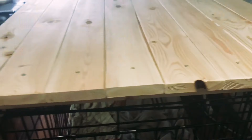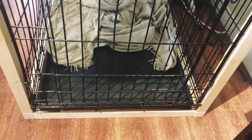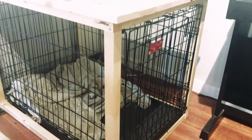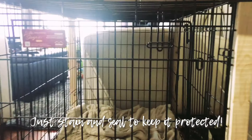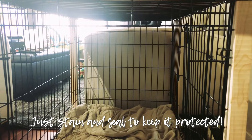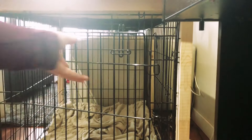I could not be happier about the way that this project turned out. This is something I've been wanting to do forever, and now I have a practical place at the end of both my couches to set a cup of coffee in the morning or something to decorate. I still haven't finished it — I do plan on staining it and probably sealing it, but time is limited with a six-month-old that demands every ounce of my energy. That'll have to wait till another weekend.